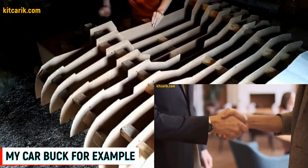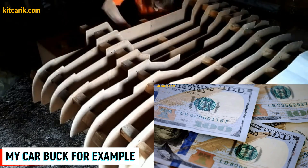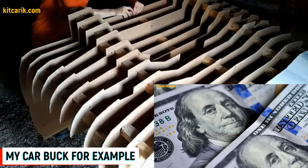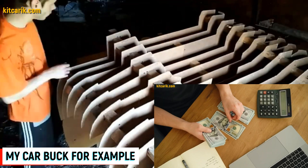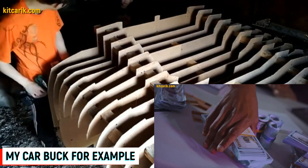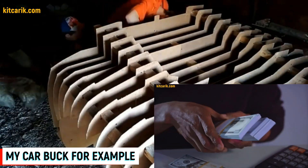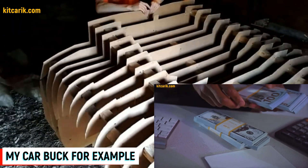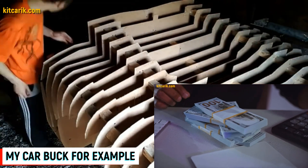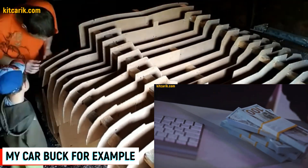Even in your country there are rich people who want to buy replica cars. Someone needs an exact copy, and someone needs only a car body to build a dream car with their own hands. Such bodies cost about $10,000 on average, but the making cost is 10 times less. You can make good money in this business. Imagine earning $10,000 a month — or even $5,000 or $1,000. Still cool.